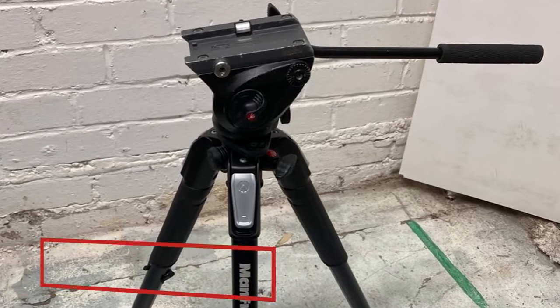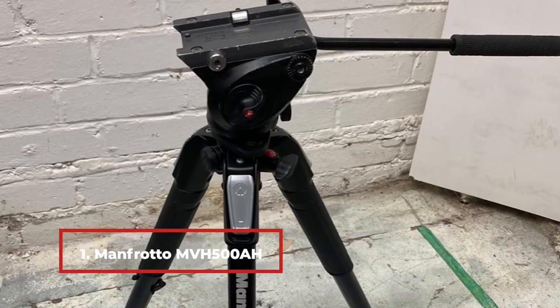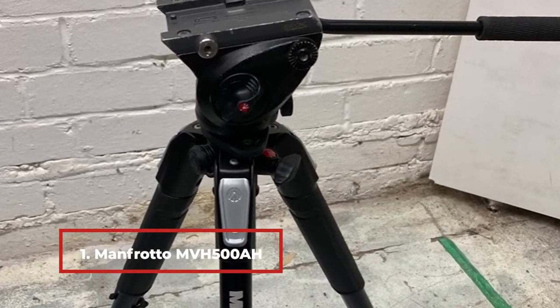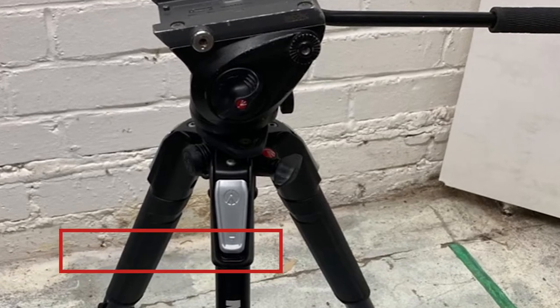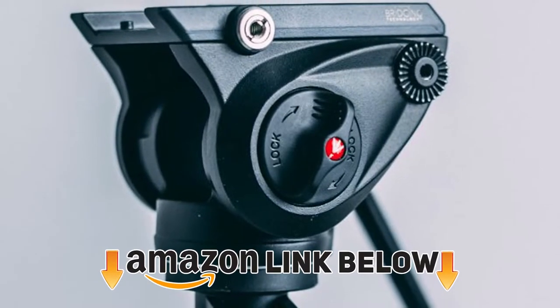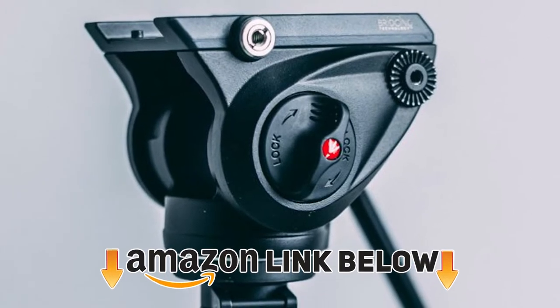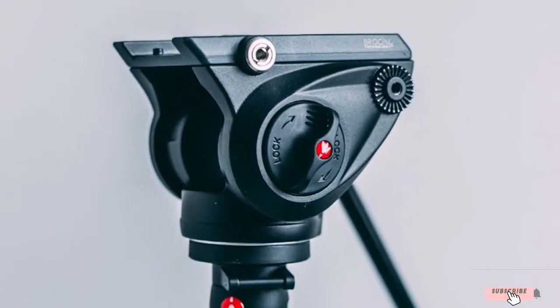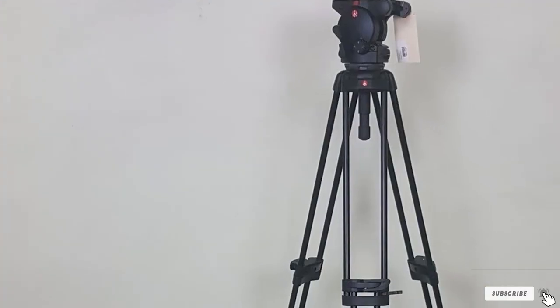At the first position of our list, we have the Manfrotto MBH500-755X3. Manfrotto's lightweight MBH500 video tripod system includes a fluid video head with a flat base and their 755X3 carbon fiber video tripod. The video head is lightweight with a wide platform for easy mounting of larger cameras such as HD SLRs.